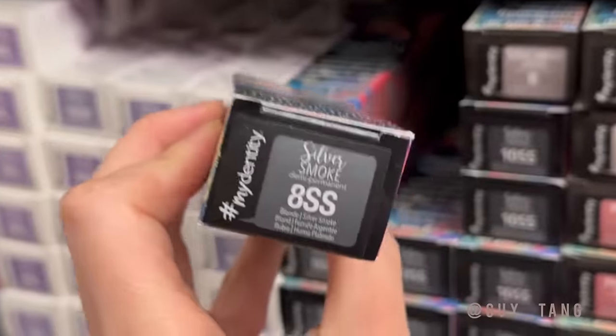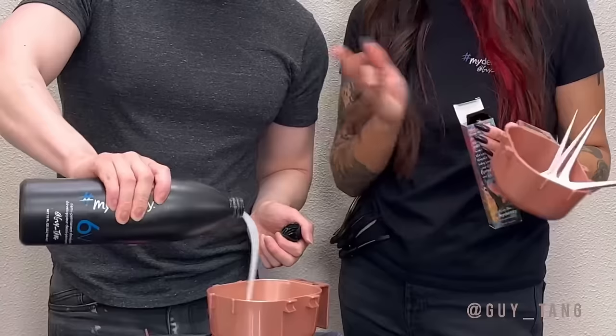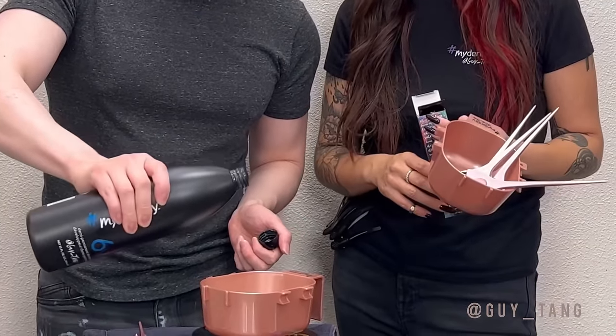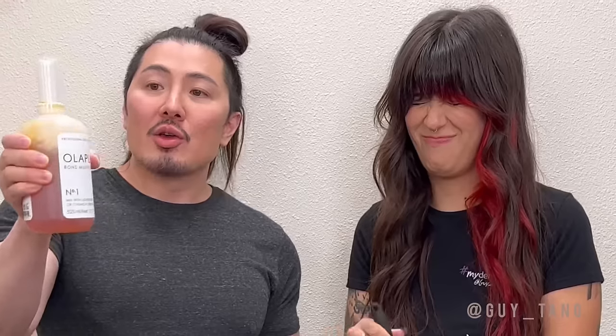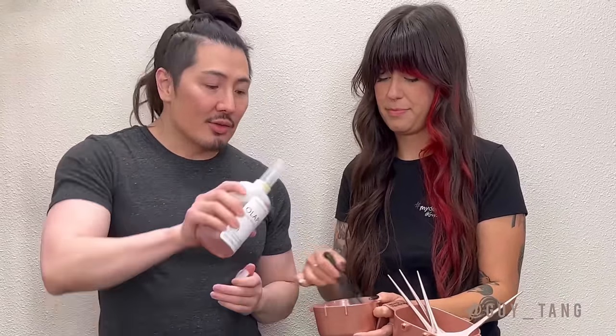The first formula we're going to do on the back of mom's head is 8SS Silver Smoke — this is going to go right in the nape area. It's demi-permanent so it doesn't break the base; you can actually put it right on the scalp and it will not lift the natural hair. 8SS is such a beautiful color — it gives you the perfect silver. You want to do a one-to-two ratio of the Dedicate 6 volume developer. This ensures that the base doesn't break — it has a pH of 6.1 to 6.4 so it will not shift the base.